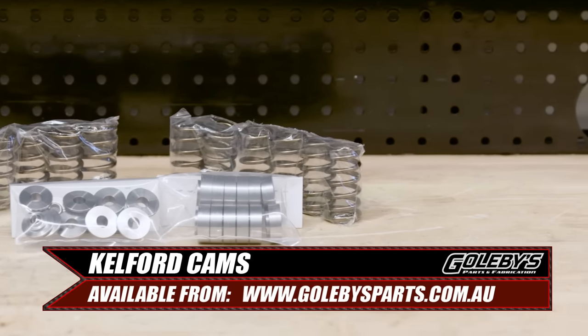So all up — ECU, exhaust, valve springs, camshafts, intercooler, E85, and injectors — that's going to give you an extra 100 horsepower over factory. If you have the base model GR Yaris with open-centre front and rear differentials, I strongly advise putting at least a rear LSD into the car for traction out of the hole and at the track — you'll start getting a lot of wheel spin at this power level. We used the Toyota Rally rear LSD. A front LSD would be nice but not essential yet. You do need an aftermarket clutch at this power level — we used one from Golby's Parts done by NPC in Queensland, and it was more than capable of handling all that power.